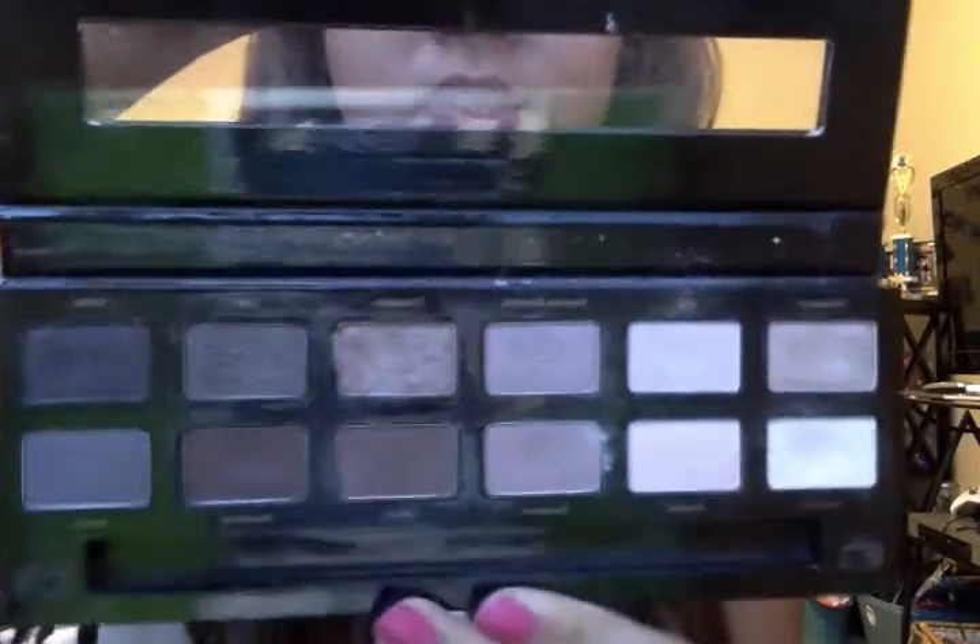Then I got into the rose gold 12-piece natural eyeshadow palette by Ulta because it was a good price. So, the rose gold palette — these are the colors it comes with. It is mostly rose gold as you can tell by the name. There are a lot of shimmery colors — I'd say almost half of them are shimmery.